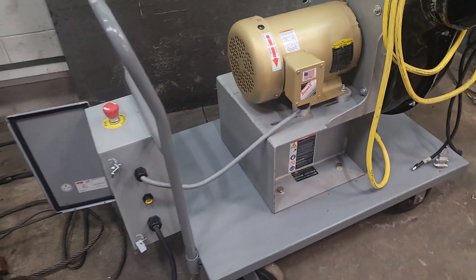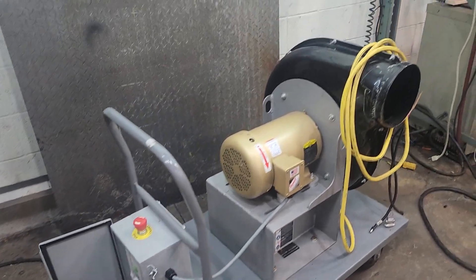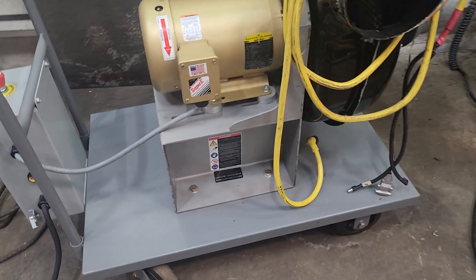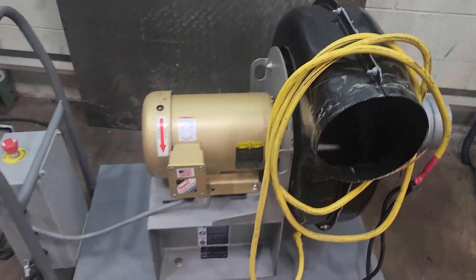Definitely going to have to be truck shipped. I think it's about 400 pounds. Comes on the cart. That's the unit.